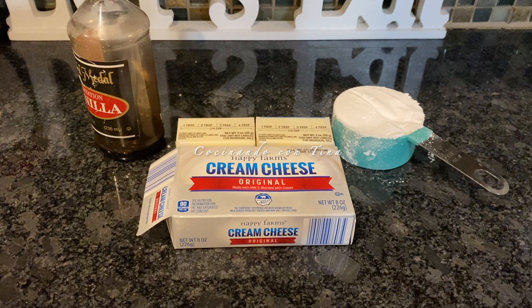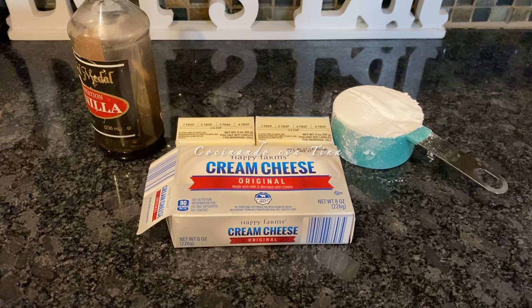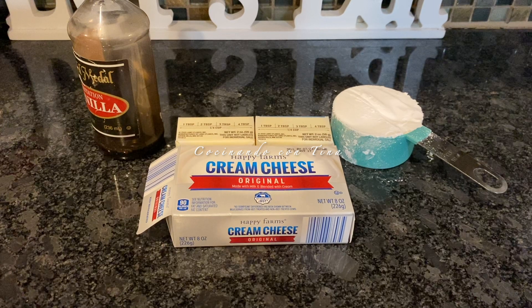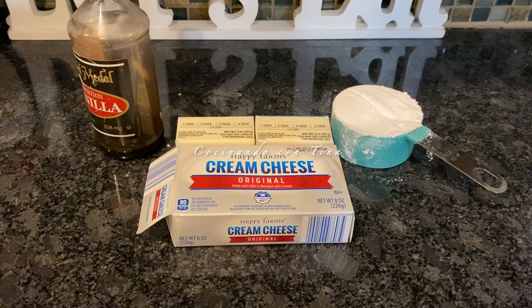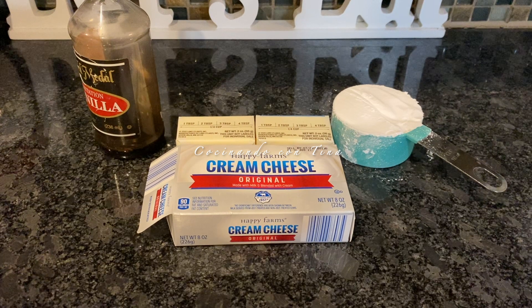Los ingredientes que vamos a necesitar son: un queso crema de 8 onzas o 226 gramos, 4 onzas de mantequilla sin sal, media taza de azúcar glass y una cucharada de vainilla. Así que vamos a comenzar con la preparación.